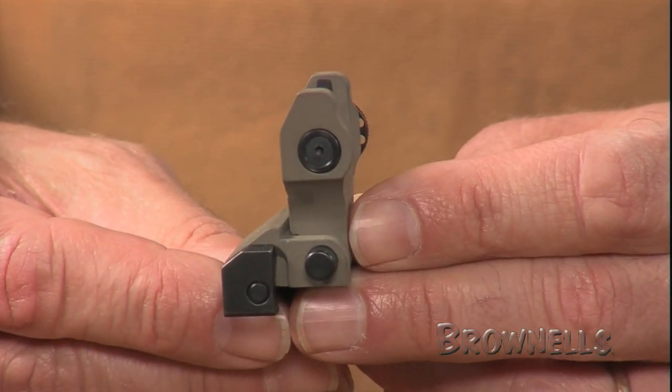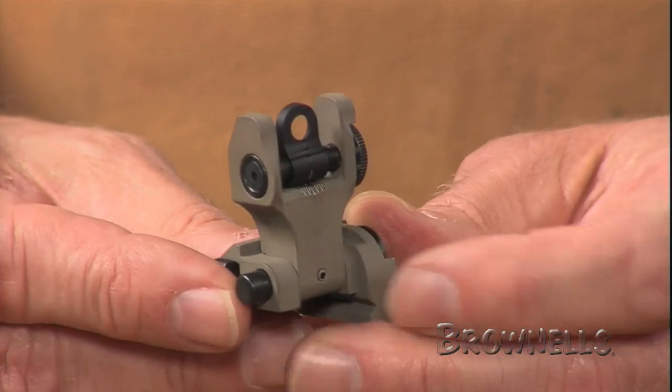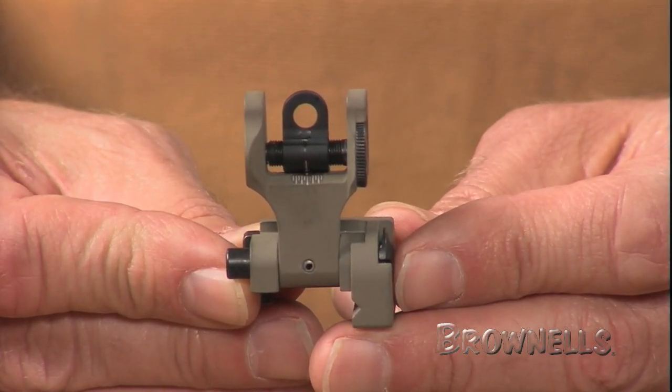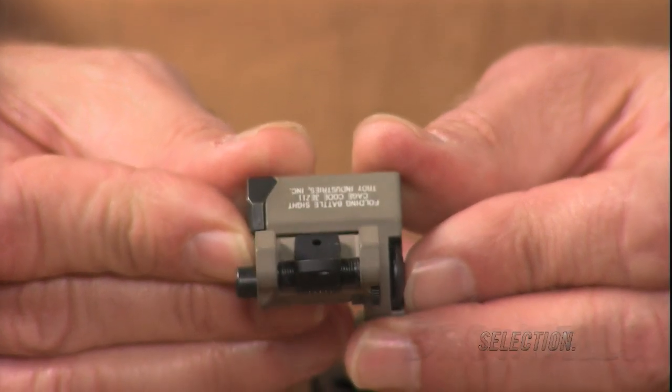They attach to your rifle's rails with a flathead screwdriver. The Troy Industries Folding Battle Rear Sights are made in the U.S. of stainless steel and aluminum components, and come in black or dark earth finishes.